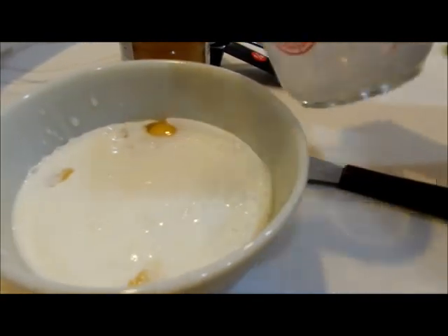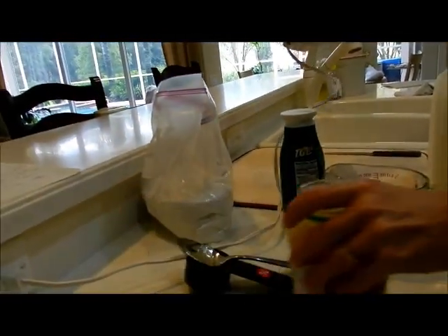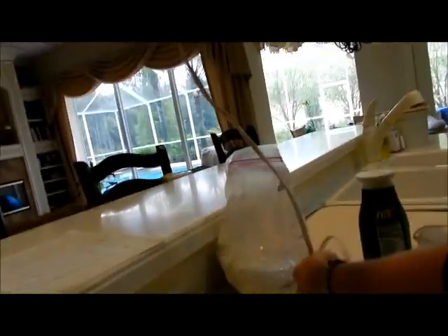The recipe says to mix the wet ingredients together with an electric mixer. Since this is the first time I'm making this recipe, I'm going to do what it says. I would imagine you could just mix this with a whisk, but we'll go ahead and use an electric mixer.